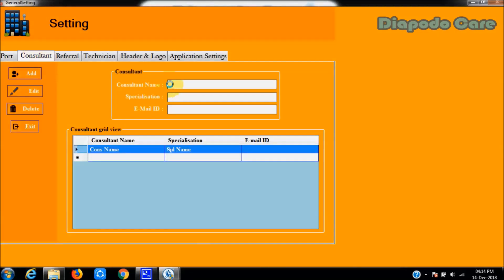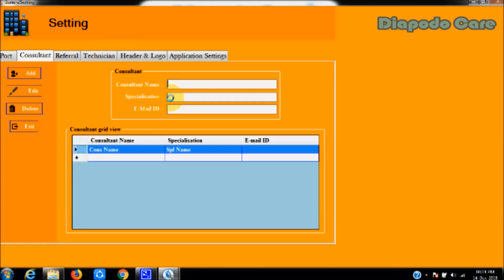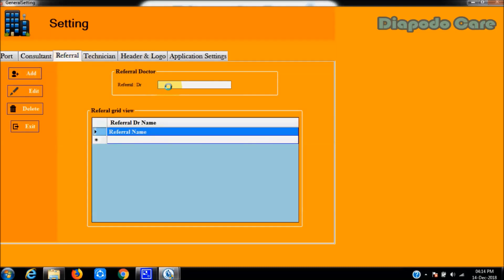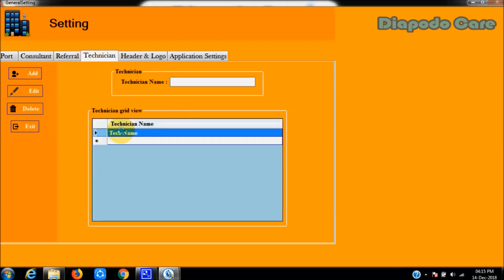In Vassabi software, users can store a list of consultants for easy usage. To save the consultant list, go to the consultant tab and add the consultant name, specialization, and email. Multiple consultants can be saved. Likewise, users can store multiple referral doctors and technicians. In this video, a sample referral doctor and technician are being added to demonstrate data entry.